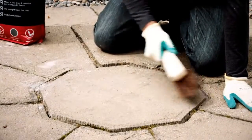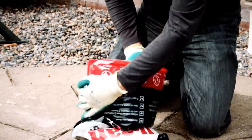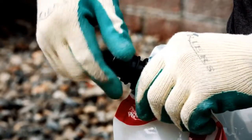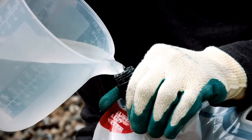Find a level surface and brush it over to make sure there are no sharp objects that could puncture the bag. Turn the bag upside down and give it a good shake to loosen the powder. Then stand it back on its base, unscrew the cap and add 2.5 litres of clean water.